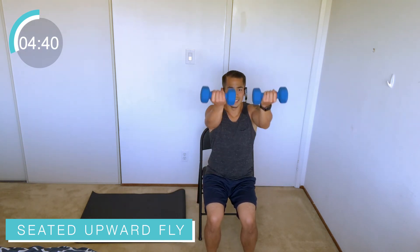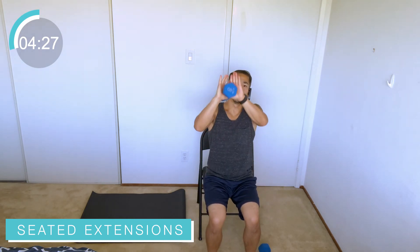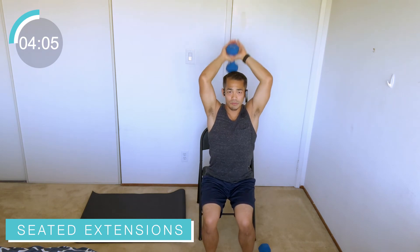Going into tricep extensions. Put one weight down, hold the end of the other weight coming right above the head, over and behind, and up. Keep those elbows tight right there by the side of your head — we're not going wide elbows. Elbows pointed forward, weight coming up towards the ceiling. It goes behind the head and then reveals through the top, up towards the ceiling — not forward, straight up and back. These are working the triceps, back of the arms. Exhale as you raise that weight up, inhale as you come down. Keep those elbows as tight towards your head as you can, right there by the temples.